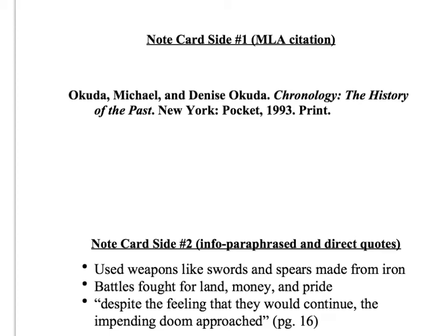The good old note card method is your key to avoiding plagiarism. It's been around forever and you're gonna be using this method for a long time because it works well and it's a good way to organize your thoughts. So this is how it works.